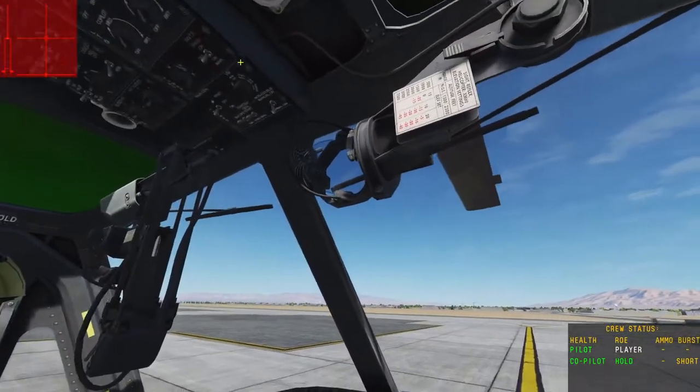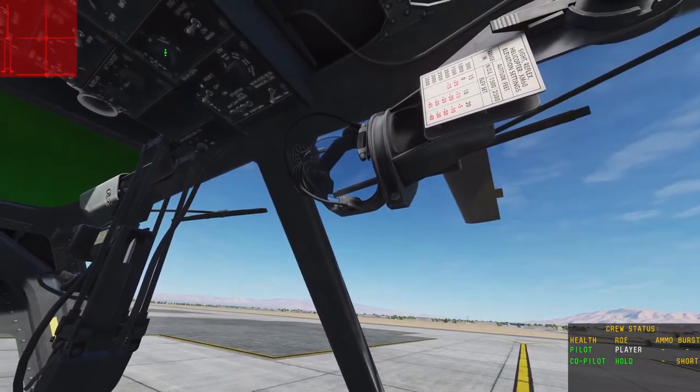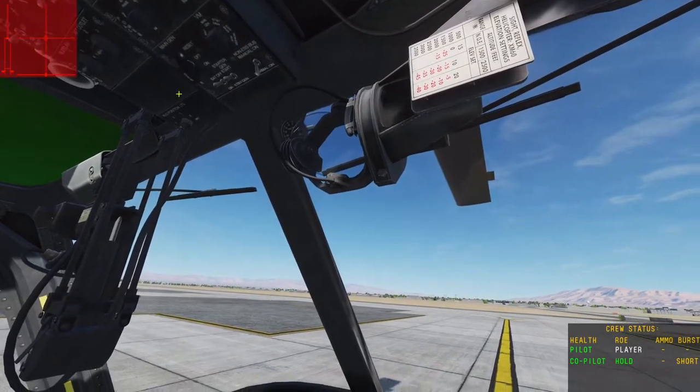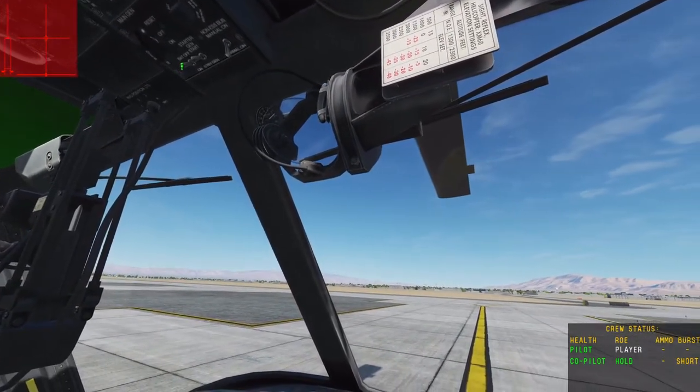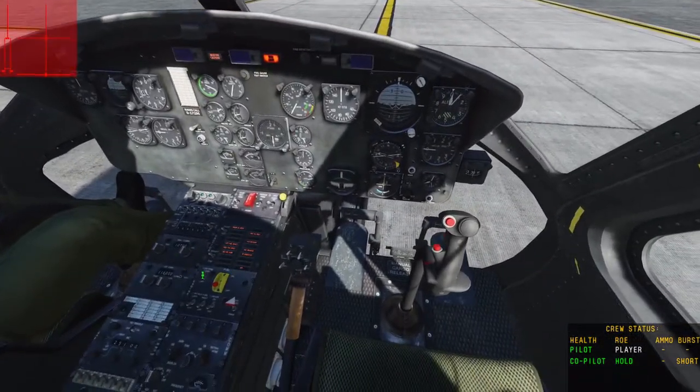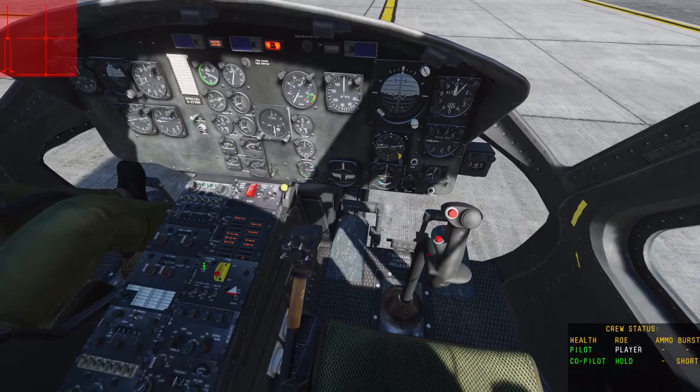First step, you're going to want to come over here to this upper panel: AC phase on, main generator on and close the cover. Battery on — you'll hear the audible low RPM alarm. You can shut it off with this switch here.